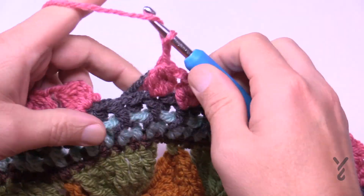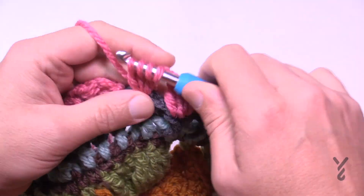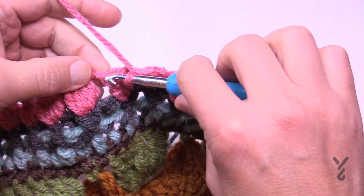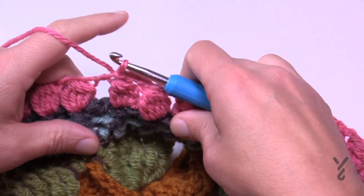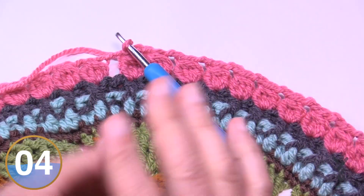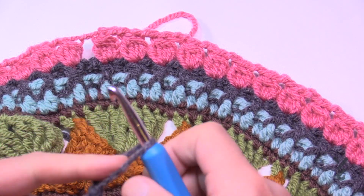Coming close to the end, making sure every front post double crochet is filled with a cluster with a chain-two space in between. Chain two and join to the top of the first cluster. End this color unless you want to keep it. In the next round we're going to slam in some single crochets between the clusters to push them out, and we'll continue to round 19 — the end of today's video.